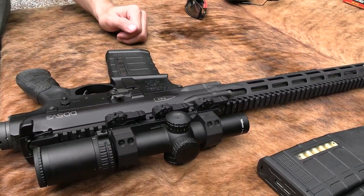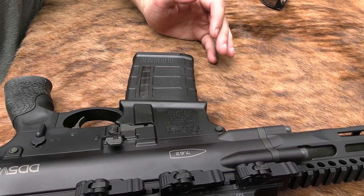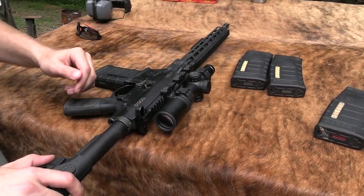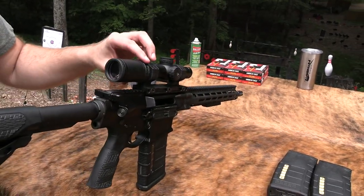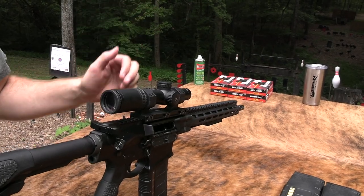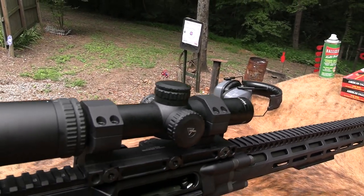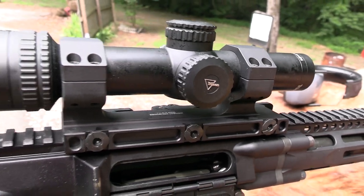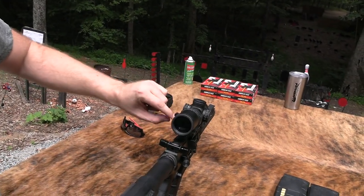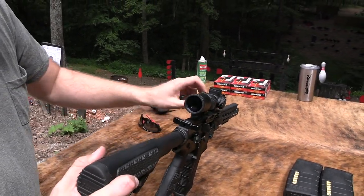With the 16-inch barrel, you're not necessarily going to take full advantage of the .308 round, but you're still going to see pretty good velocity out of this thing. As for the scope — the AccuPower takes batteries, it does not have tritium. The reticle lights up as a little red X, and you can dial in different brightnesses with an on/off between each setting, which is pretty nice.